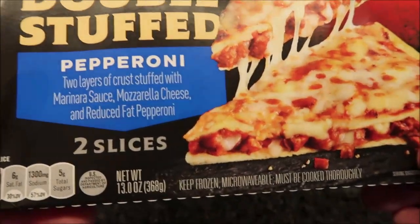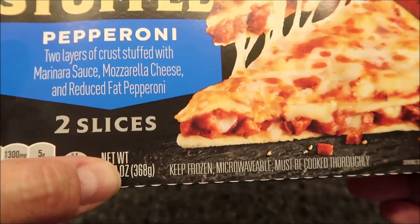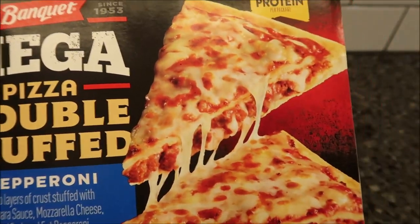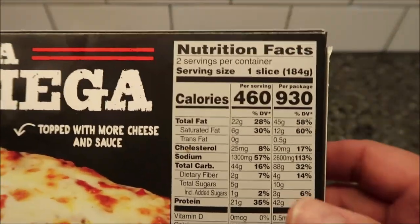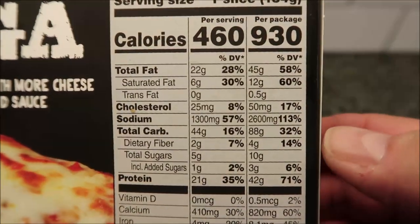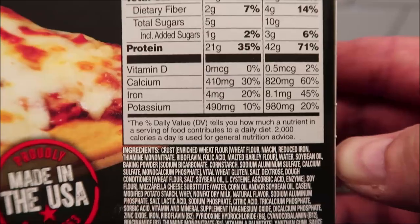There are two slices in the box. The total size is 13 ounces or 368 grams — that's for the whole box. Looks pretty good. We bought these at Meijer. It was $3.79 per slice. It's 460 calories, 930 if you eat both of them. Pretty typical pizza slice calories.